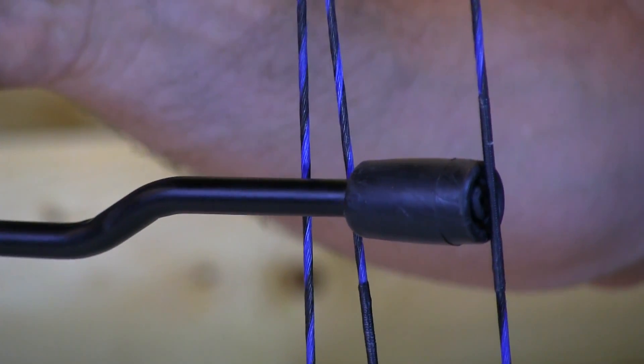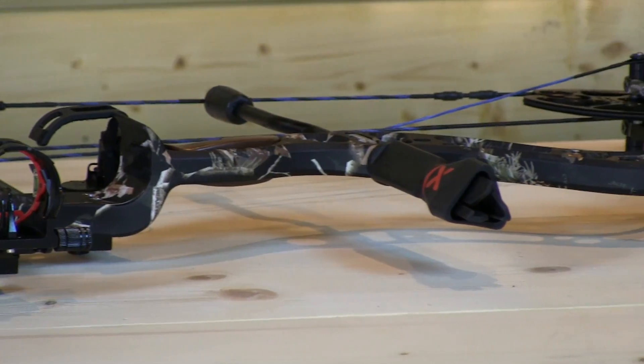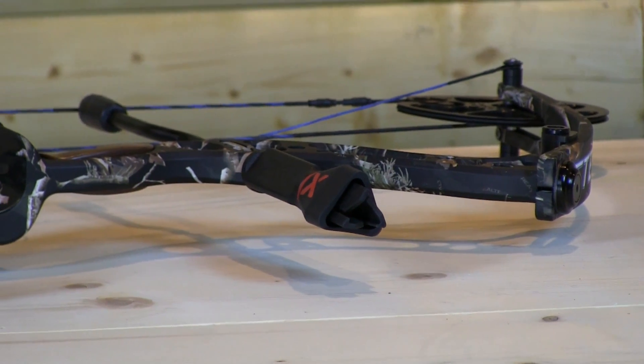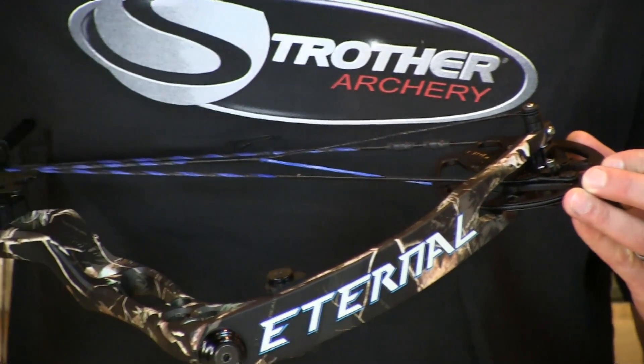This bow shoots speeds of about 312 feet per second, axle-to-axle is 32.5 inches, brace height is 7.75 inches, draw weight is 50, 60, 65, and 70 pounds, draw length ranges from 26 to 31 inches, let-off is 75%, and mass weight is 4 pounds.